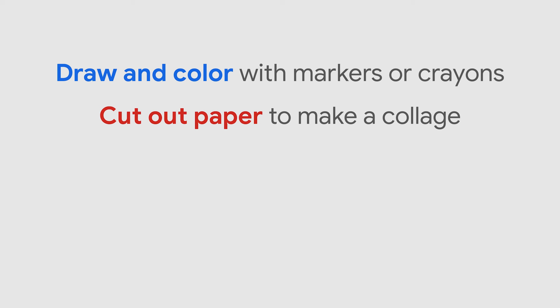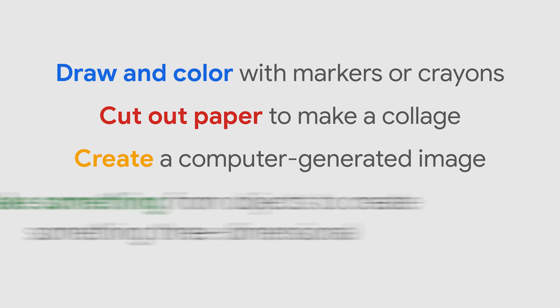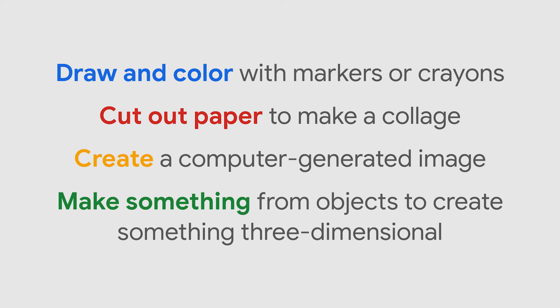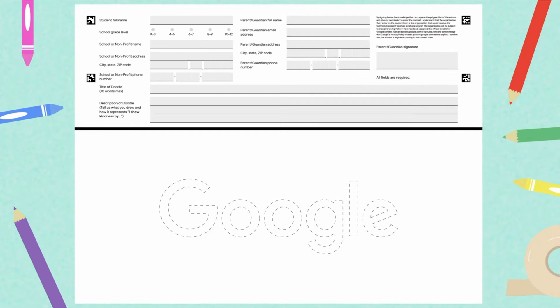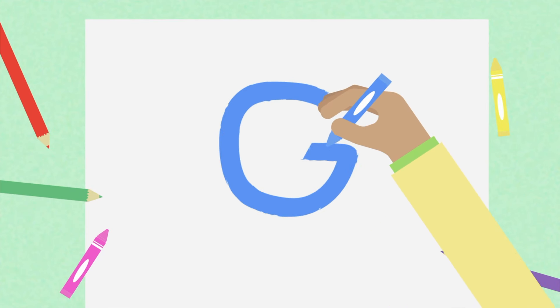For now, think about how you would turn your ideas into a doodle that uses the word Google. You can use lots of different materials and styles when you practice your doodle — from drawing and coloring with markers or crayons to creating something on a computer. Your doodle can even be three-dimensional. Ask your teacher about other materials and styles you might be able to use. Test out a few different materials and styles by tracing the letters from the entry form onto scrap paper, or, if you are changing the design of the letters, practice drawing them freehand.